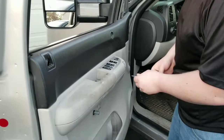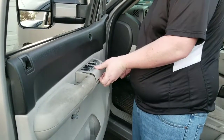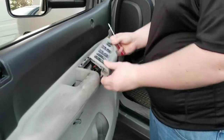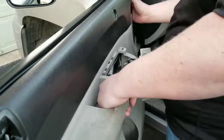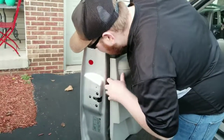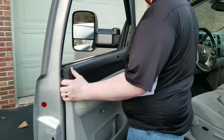Now that we have that done, you do want to take this and put your screwdriver in here to kind of pop this out so nothing gets hung up. And you should just be able to lift that up off here.